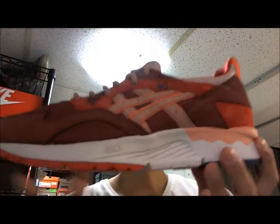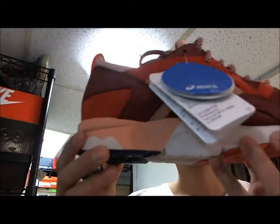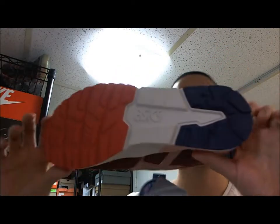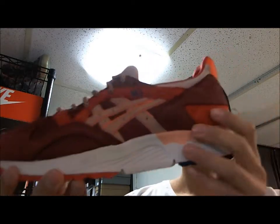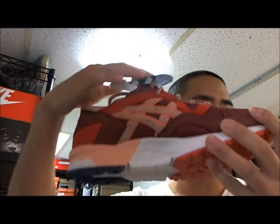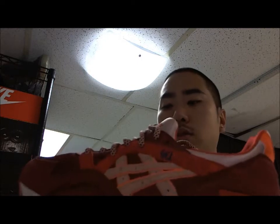Hey everyone, I'm going to talk to you guys about these ASIC Gel-Lite 5's Ronnie Fig collab Volcanoes. It's very beautiful. Gel-Lite 5's is not as well known as the Gel-Lite 3's, but because of Ronnie Fig, he's very popular. He definitely made this shoe stand out and made people know about it.